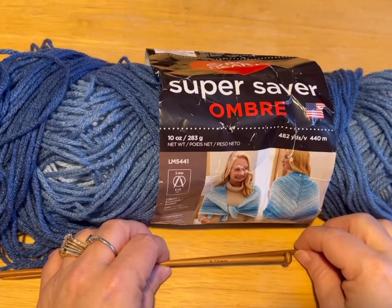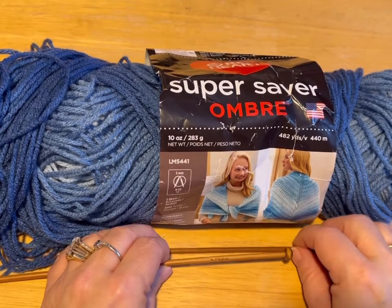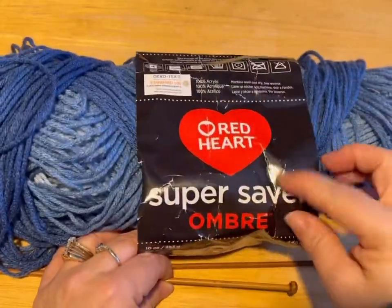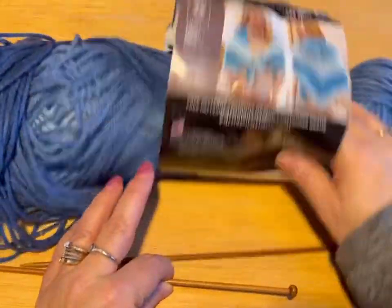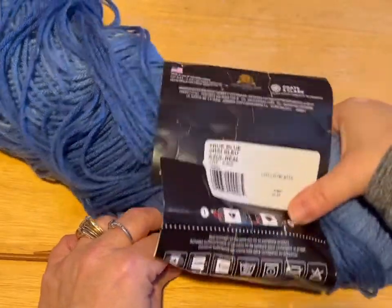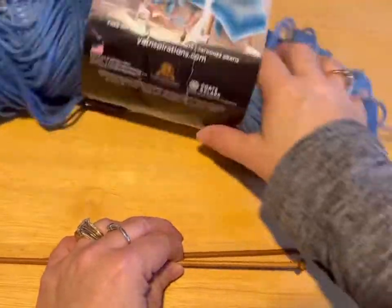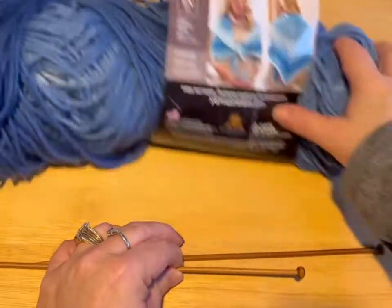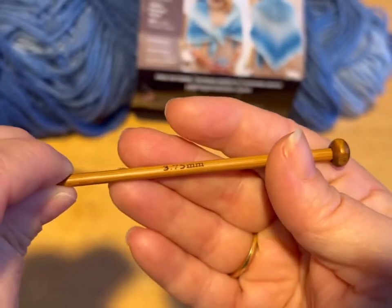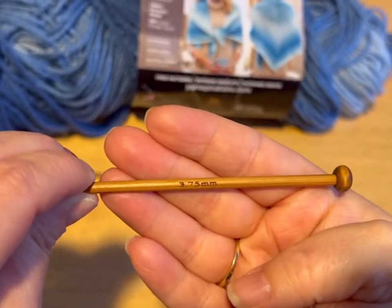Hi everyone! Monique here, Little Gems Creations 1. Today we are going to be working on a knitted Barbie sweater, long sleeve one. You are going to need some yarn. Today I'm using Red Heart Super Saver — it is a 4-ply medium weight. The color is true blue, but it's ombre so it kind of changes color. You're going to need a pair of scissors, a darning needle, and your knitting needles. These are 3.75mm knitting needles.